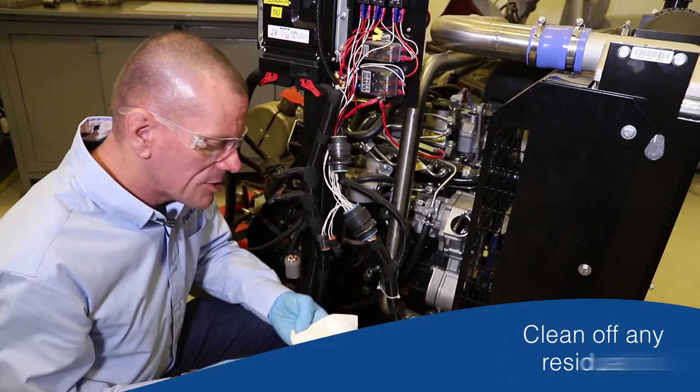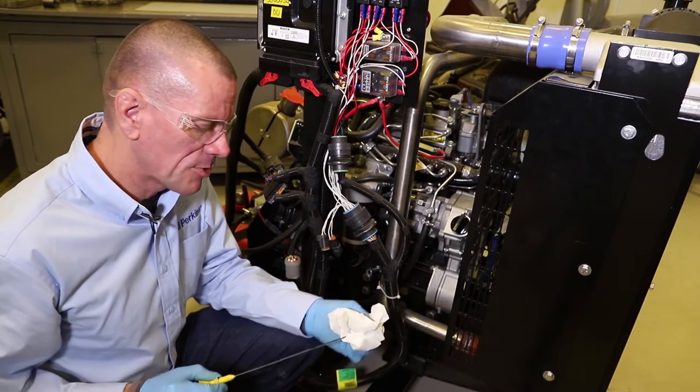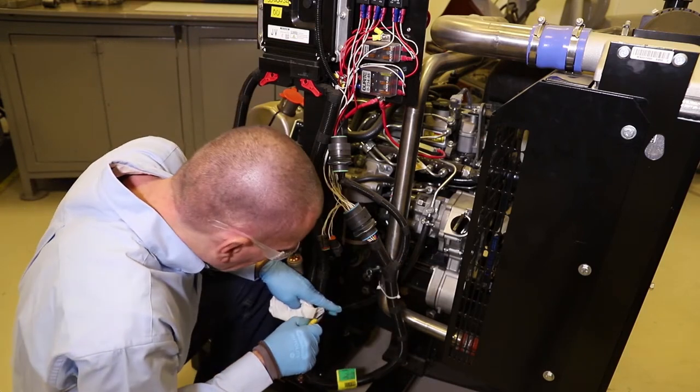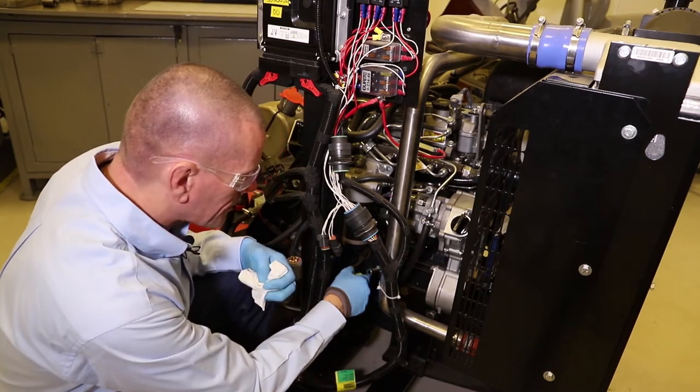The first thing we need to do is clean off any residual oil that's on the dipstick, because if the engine's been running it's going to have splashed oil up the dipstick anyway, and it will give us a completely false reading. So use a nice clean cloth, then put the dipstick back in and pull it out - this is the one we're going to use for reading.